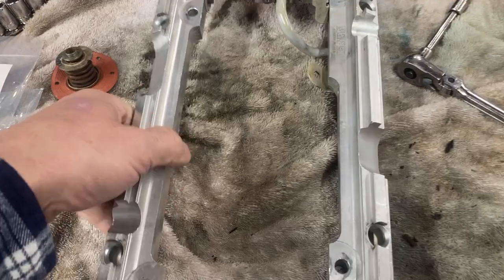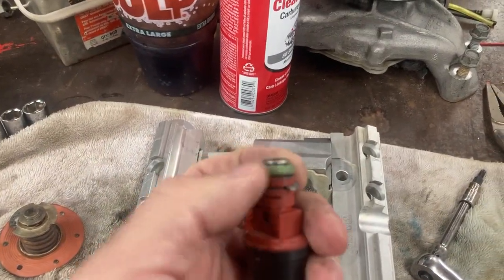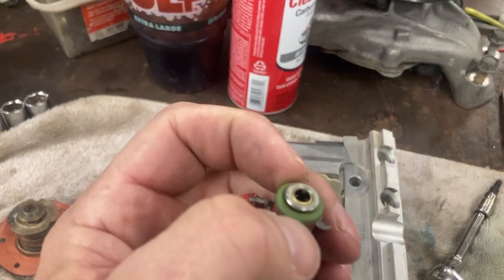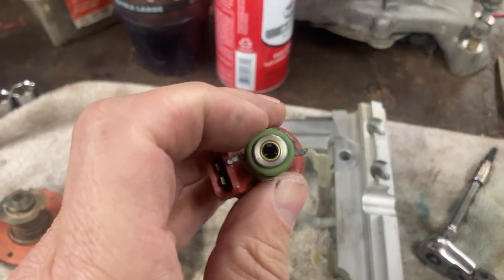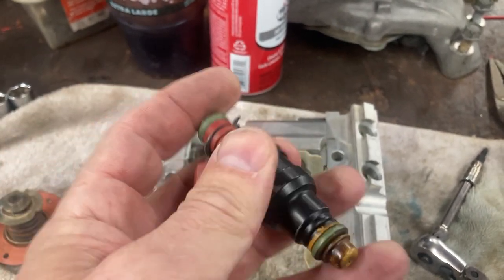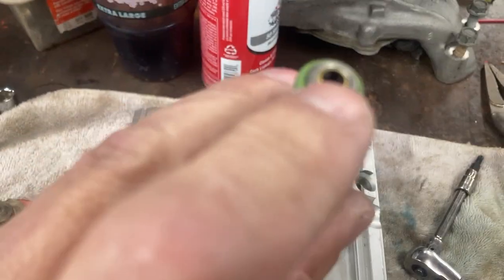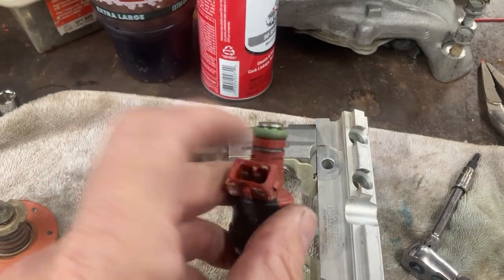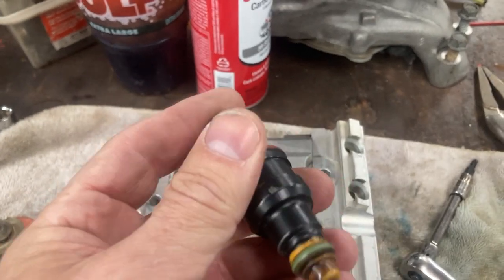If you get new injectors, make sure you have good injector seals. These green seals are ethanol-resistant. I'll do another video where I clean these injectors out — I'll run power to them to open them up and use compressed air and carburetor cleaner.